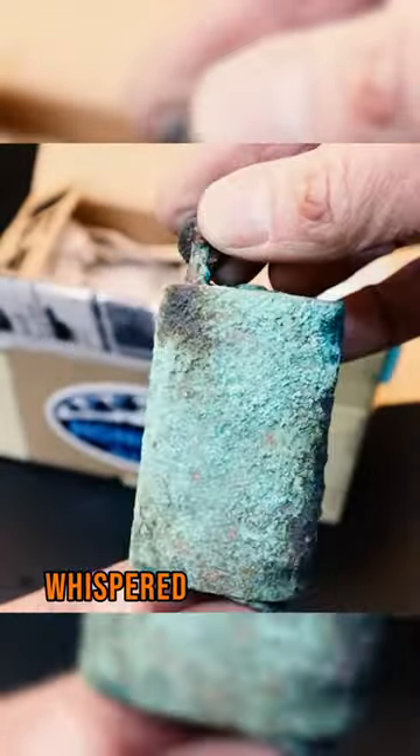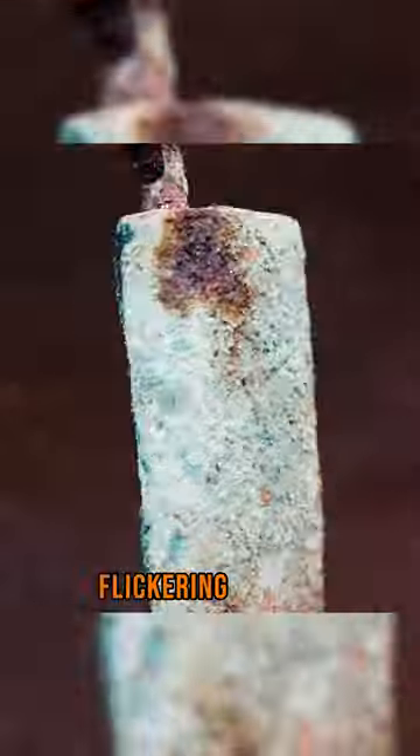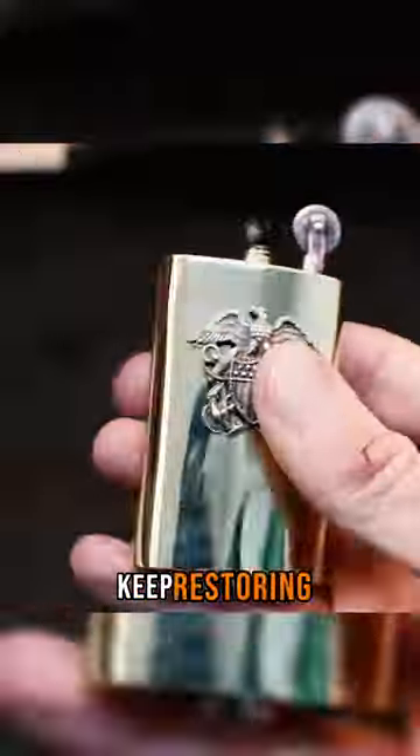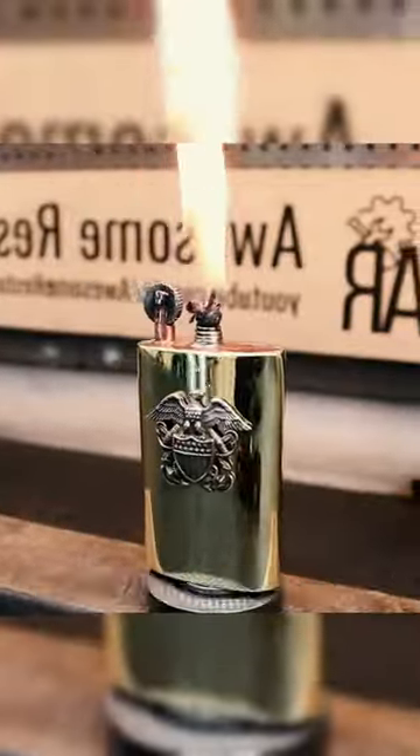Picture the stories, whispered conversations, flickering flames. Now it's ready for a new life, a collector's dream. Keep restoring, bringing the past back to life. Cheers.